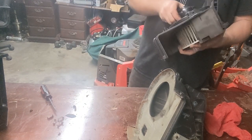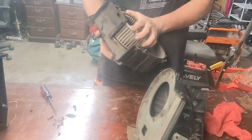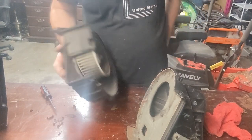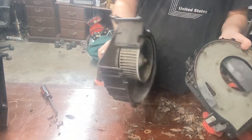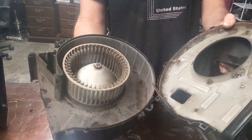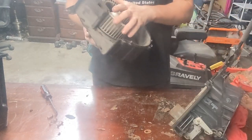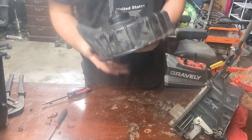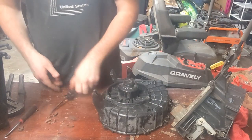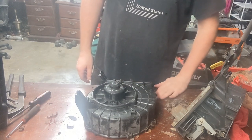It's definitely seized up in there. I'm pretty sure it should spin freely. I'm going to go ahead and take the blower motor out of the case before I mess up that plastic groove there.